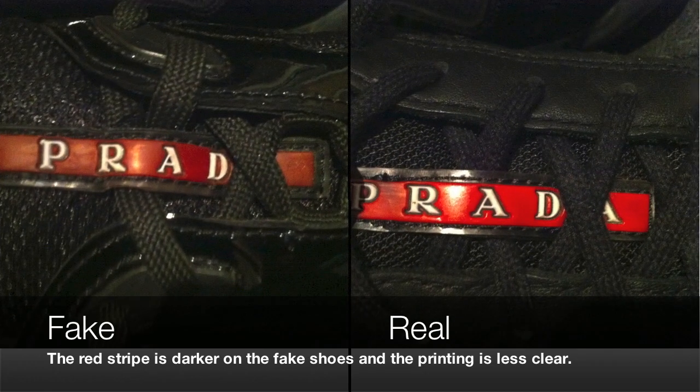Moving on to the red rubber stripe on the tongue of the shoe. The red stripe on the fake shoe is slightly darker — a darker shade of red than on the real shoe on the right. The font on the fake shoe isn't as distinct; it's not as well embossed, and the letters are thinner than the printing on the real shoe.